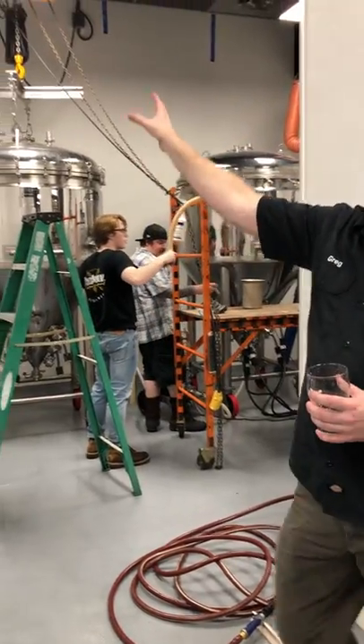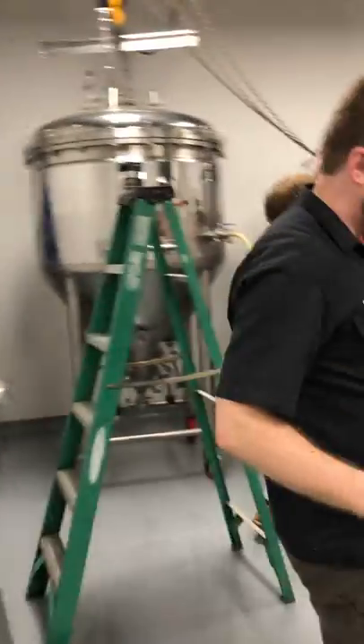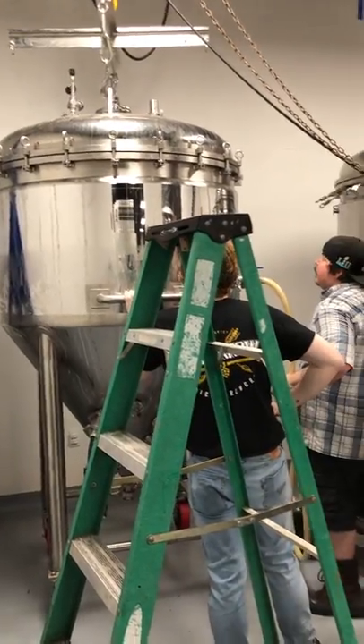But this is typically where we brew in the back here. What you'll notice, if you've been to a few places, is that we are missing a few vessels here — no hot liquor tank, no mash tun, no boil kettle. They're all one individual vessel.